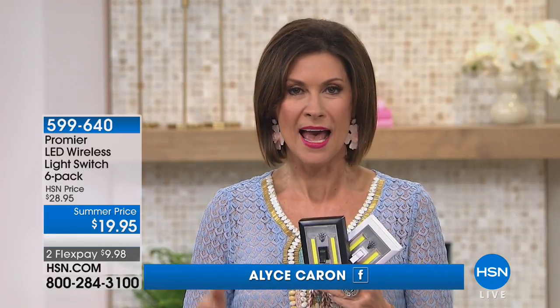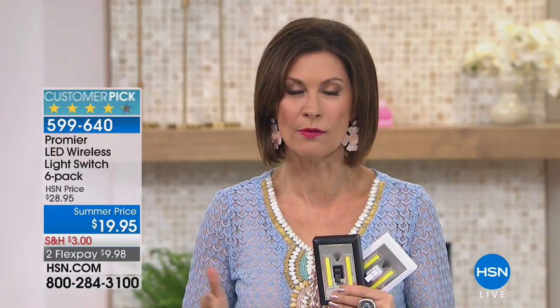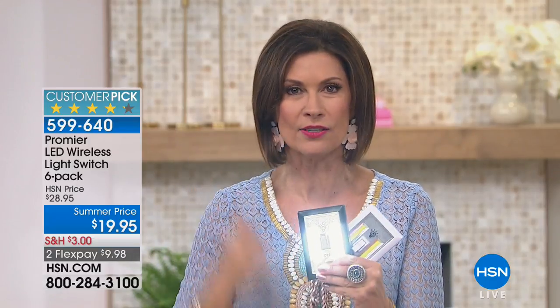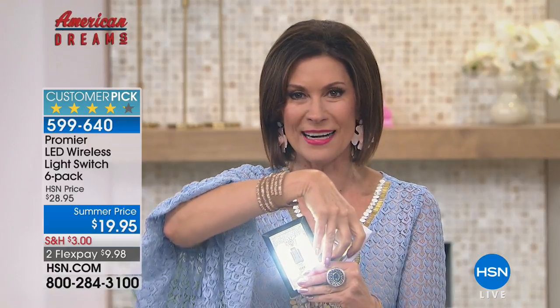It helps save you a lot of headaches in this hour because it's all about home solutions. And when it comes to bright ideas, that's what our American Dreams program is all about — really bringing you the newest, the latest, the greatest. We scour the globe to find the freshest ideas, and you're looking at certainly one of the brightest right here.